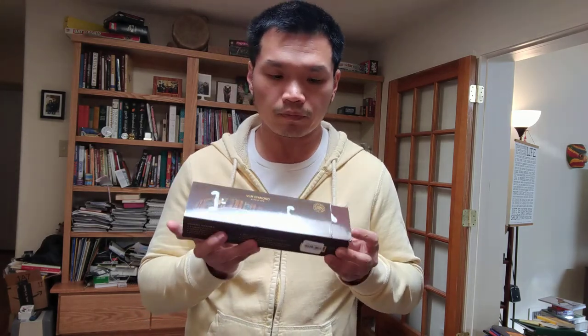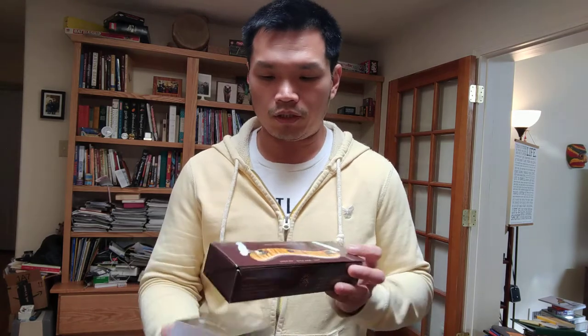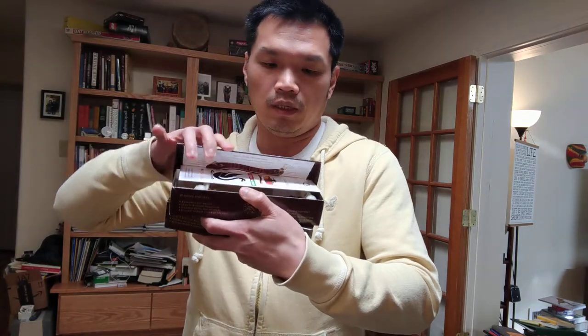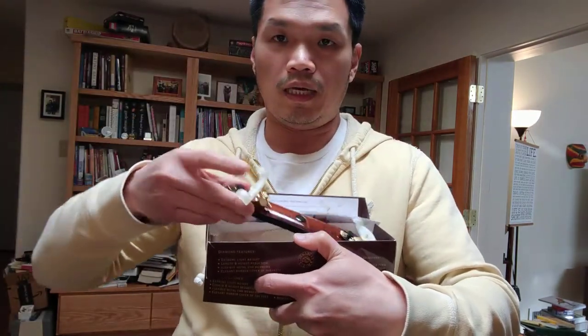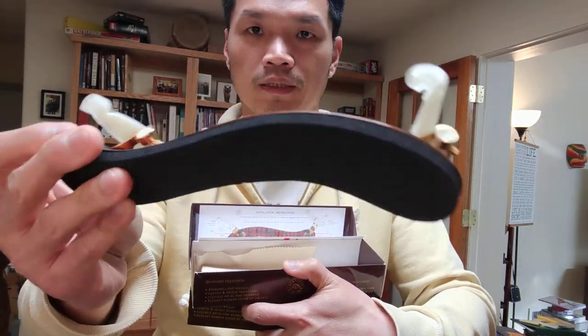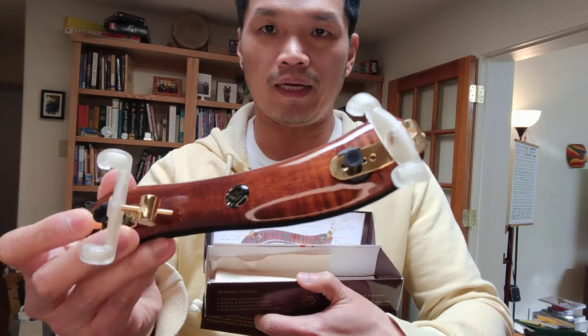I would recommend this for people to give it a try, because first of all it's really beautiful. The one I have is the maple dark color one. I'll show you the packaging — it comes in a box, and when you open it up it has a little pamphlet. The instruction is on the box, and as you can see, this is the shoulder rest — you can see how beautiful it is. I've seen this on a lot of professional violinists as well.